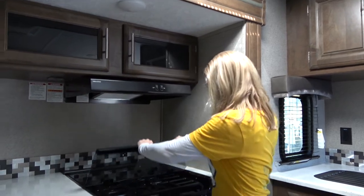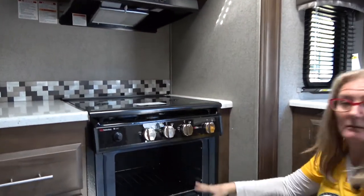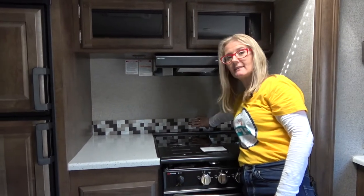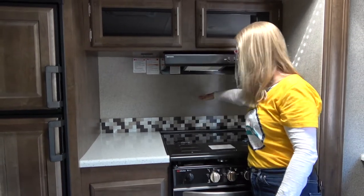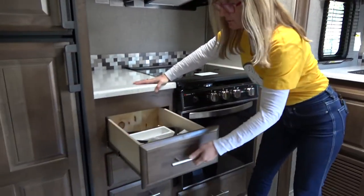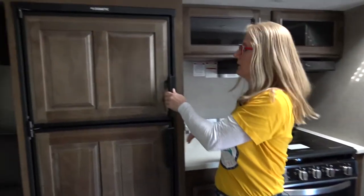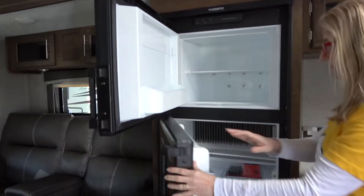You get a vent, a three-burner propane stove with a cover, and quite a large spacious oven — I'm impressed with that. You get some countertop space next to the stove, which I really like. I also like this decorative backsplash — it's very nice, but it's too small for spills; it needs to come up higher and wrap around to here. Then you get four good-sized drawers, which is quite a bit of drawer space.